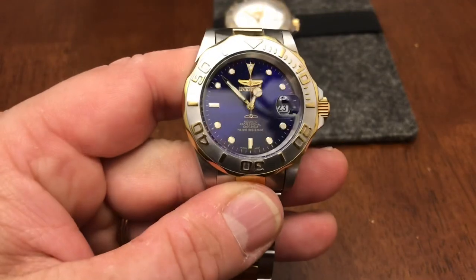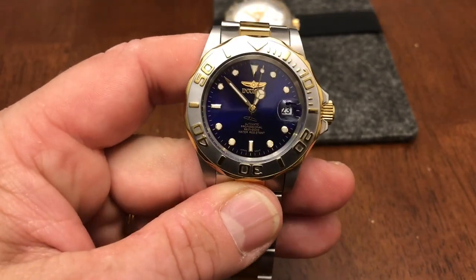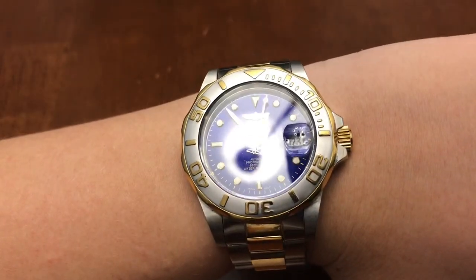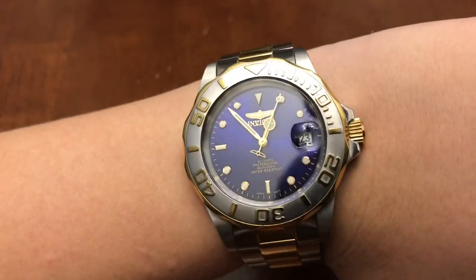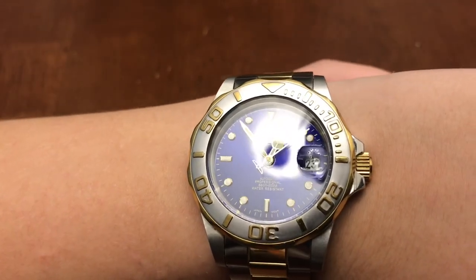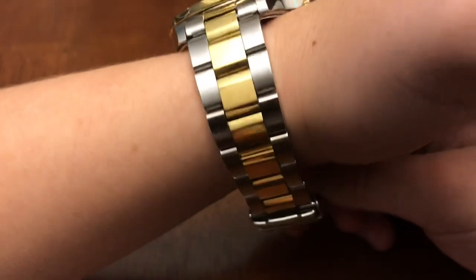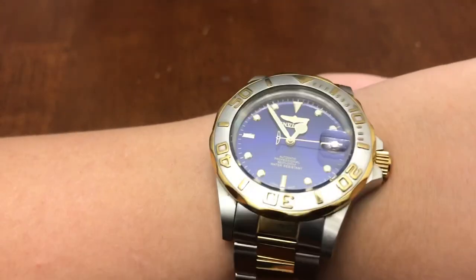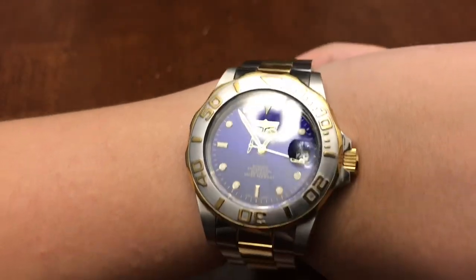Really really nice blue and we're gonna pop this on her wrist just to see how it looks. Here is the watch on her wrist — she does have a smaller wrist but as you can tell it doesn't look too big. Let's do a little wrist roll there. It's not sized for her but just holding it in place so you can see, and it does look really really cool.